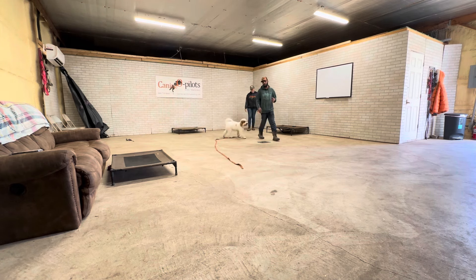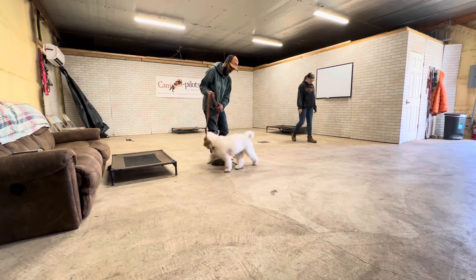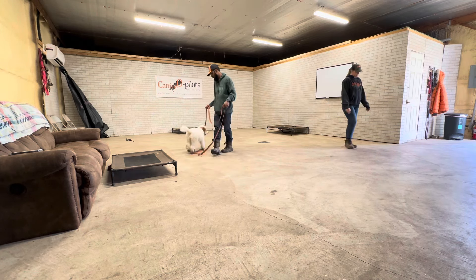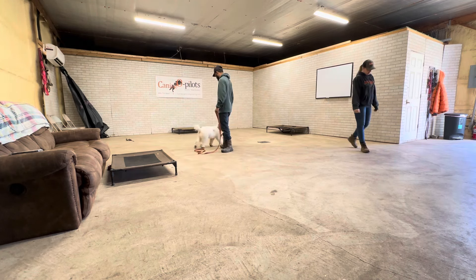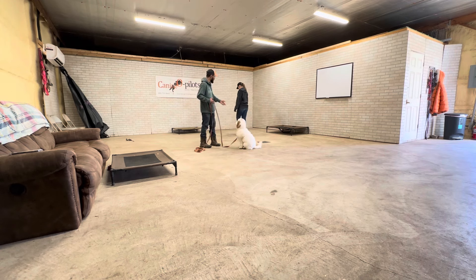I want to walk through a couple of pieces of training. The next piece we're working on is him understanding that he's doing all of this for food and fun — and that's great — but now we're starting to build some responsibility. This idea that maybe he has to stay a little longer, maybe he has to go right and not left when he wants to go left.